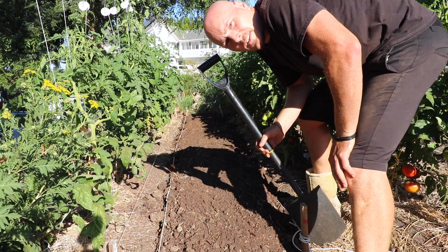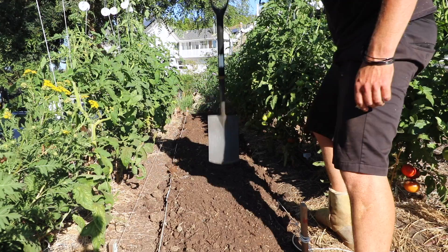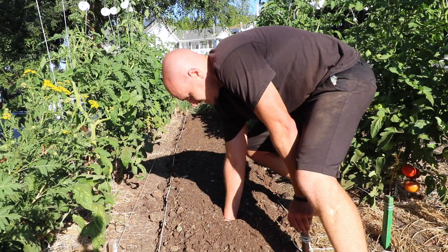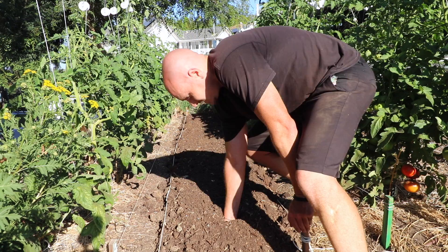So what did this do for the soil structure? Let's take a look. Pretty loose — you can just ram my hand into it. This is a nice structure. It'll be really nice if it stays this way.